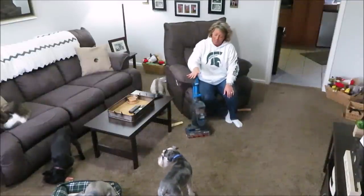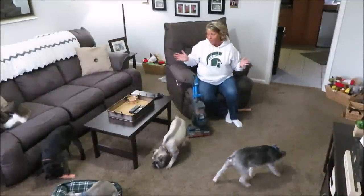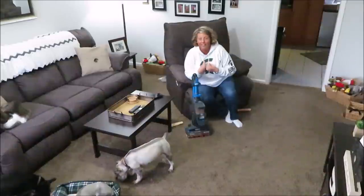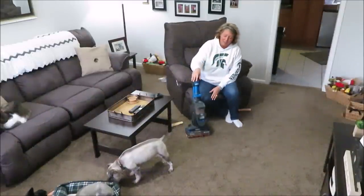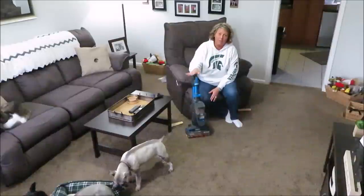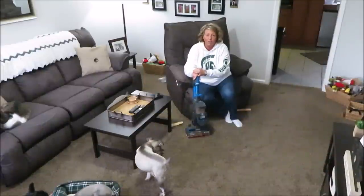Especially if you're as crazy as me about having clean floors. Even if the rest of your house looks tidy, if people can see stuff on your floors it just bugs me. And this has more suction power than you'd think for a cordless vacuum cleaner - it does a great job.